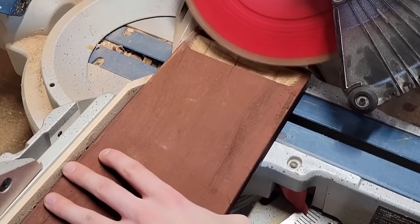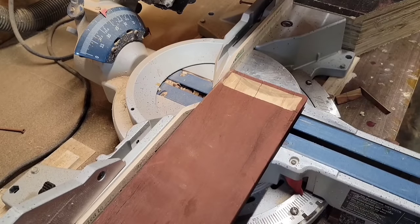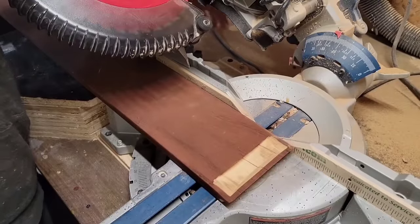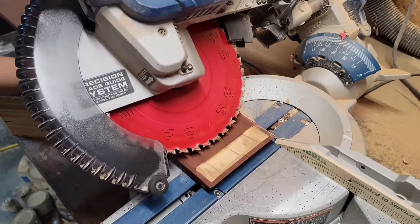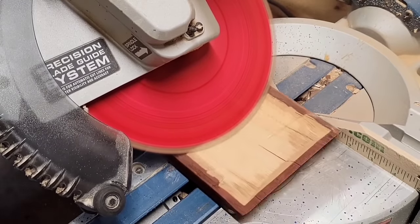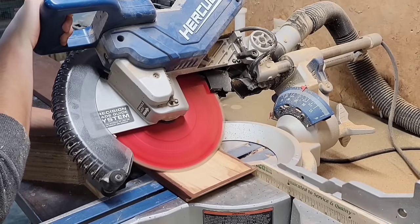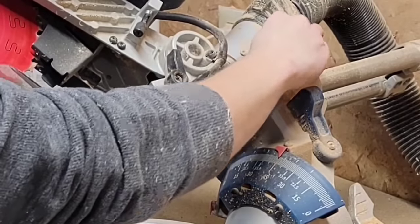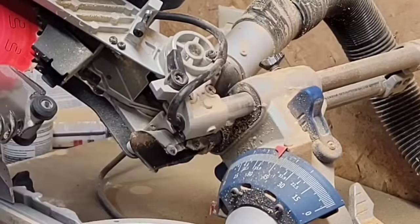Now I'm going to make a series of cuts to carve out the first half of the bowl, going 45 degrees in one direction, and then 45 degrees in the other direction — my miter saw goes 45 degrees both ways. But if yours doesn't, you can just flip your board over to the other side. Once I'm done with the carving, I flip up the depth switch, unlock the sliding lock, and then cut the other three sides of the bowl to 45 degrees as well.